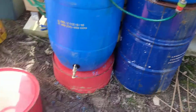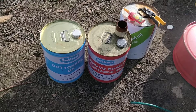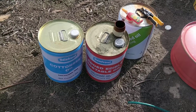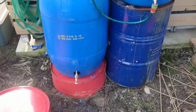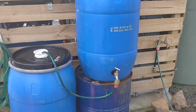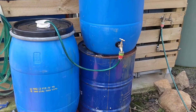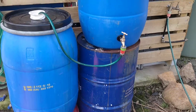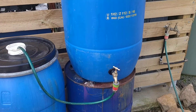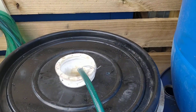First and foremost you're going to need a source of free or nearly free vegetable oil that you can get from a fish and chip shop. You will then need a couple of these 205 litre plastic blue containers, a few 44 gallon steel drums, some tap fittings, a bit of hose, a pair of large jeans, some fencing wire, and some commercial sock filters.